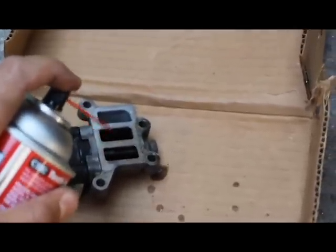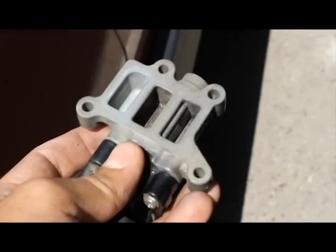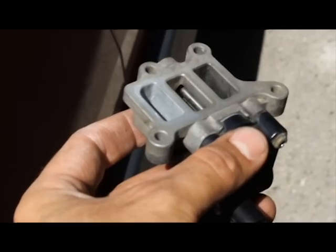Spray it in there — keep spraying it into these two valves until it's clean. After 10-15 minutes you should notice a big difference, it should be a lot cleaner. Now just let it sit to dry for about 20 minutes.